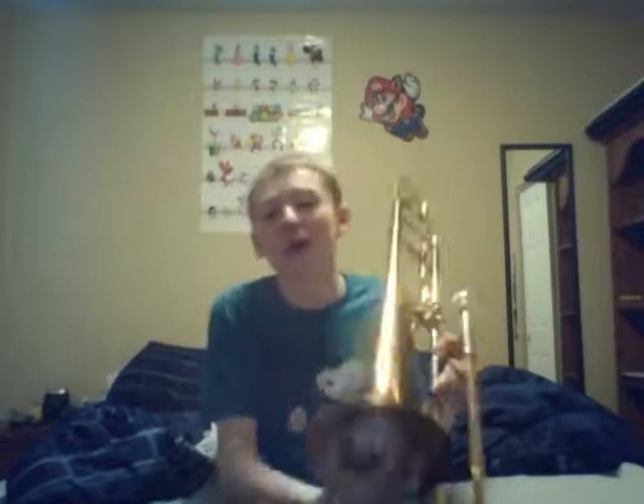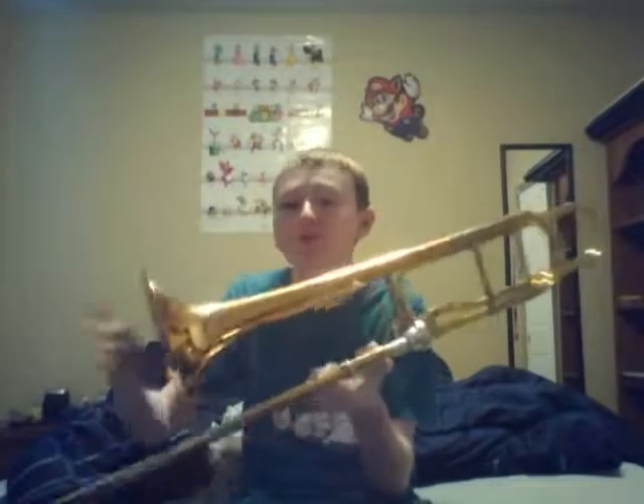Now obviously some high notes — you may be wondering, what if you play high notes? Well, it's not a problem. This saves you. Now, high notes with the mute.